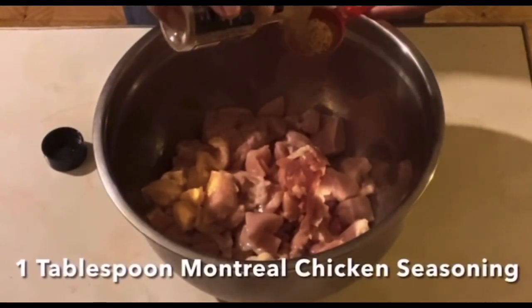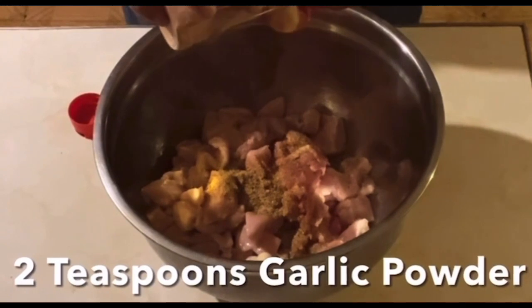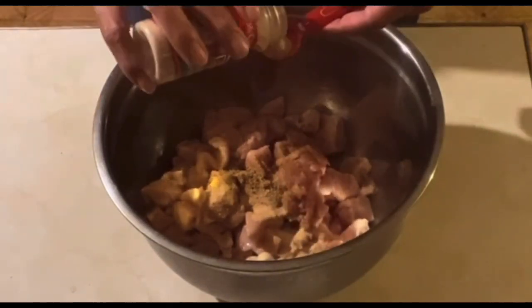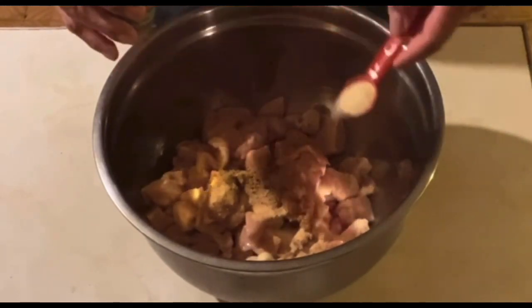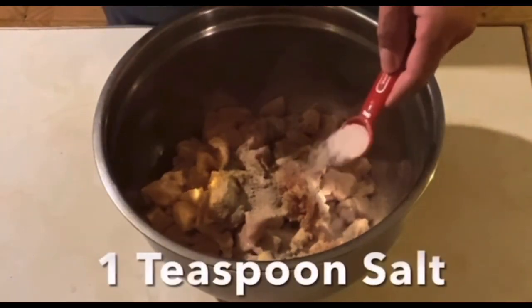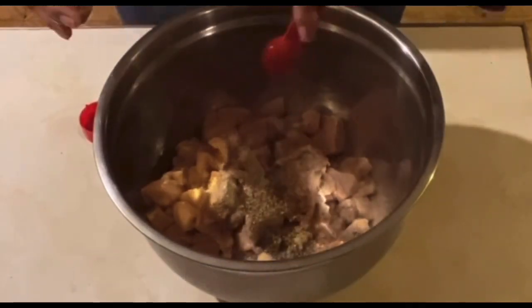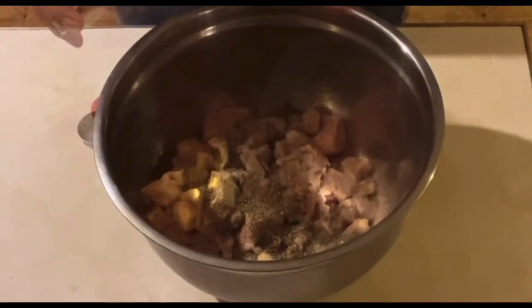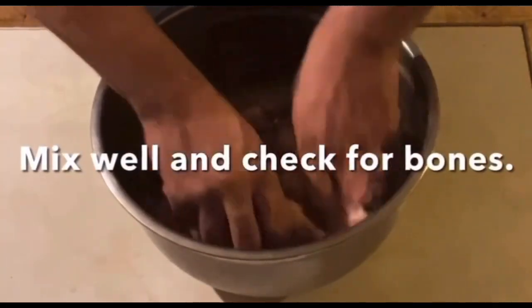To that we add one tablespoon of Montreal chicken seasoning, two teaspoons of garlic powder, two teaspoons of onion powder, one teaspoon of white pepper, one teaspoon of salt, two teaspoons of oregano, two teaspoons of marjoram, and two teaspoons of sage. We'll mix well and check for bones.